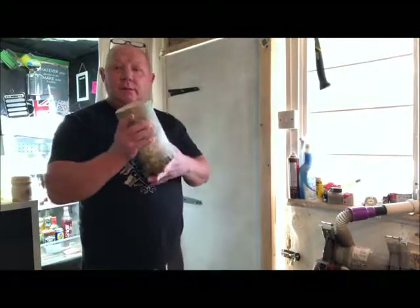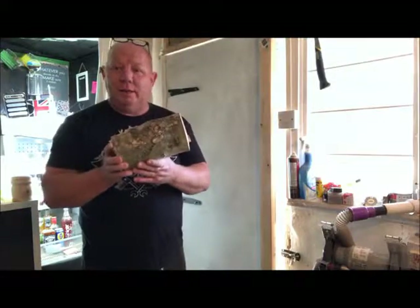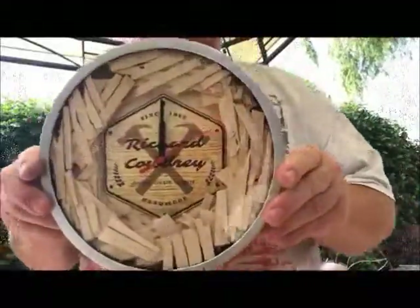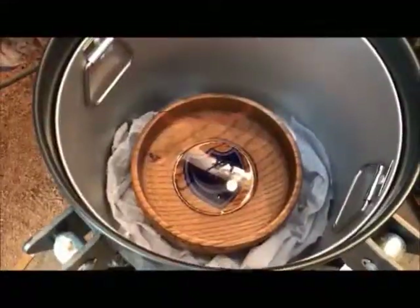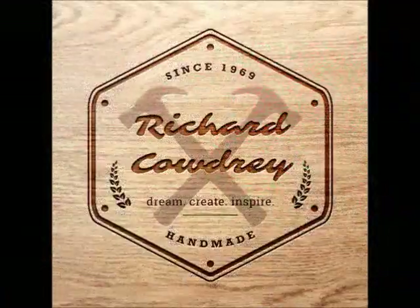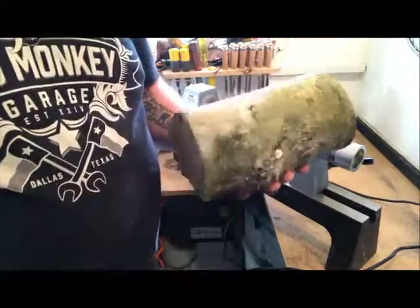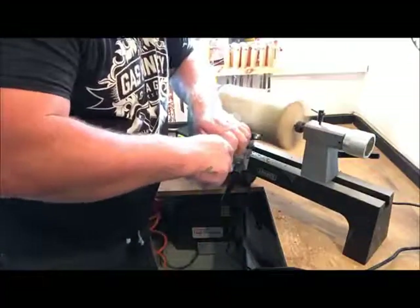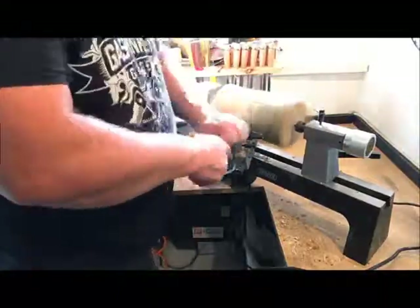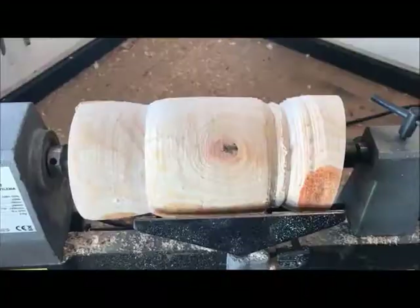Hi guys, welcome back to the channel. This is a follow-on from my previous video where I showed you this piece. I'll put it on the router, then mount it onto the faceplate and start turning it into the shape I require. Can you tell what it is yet?